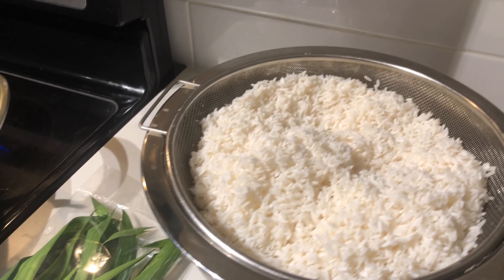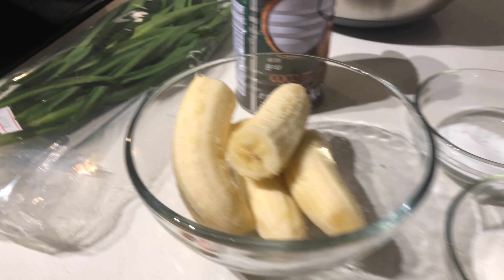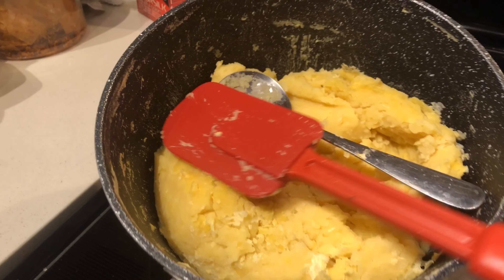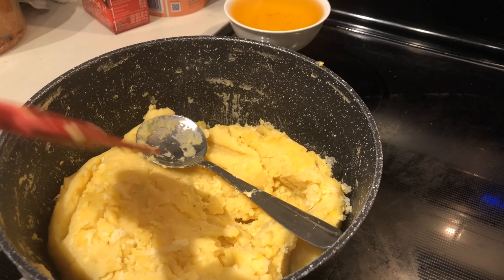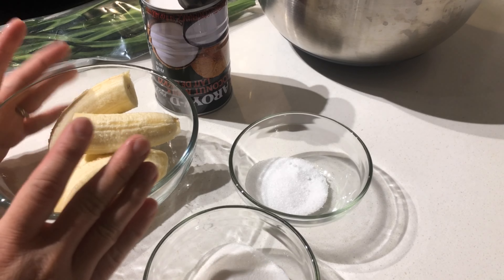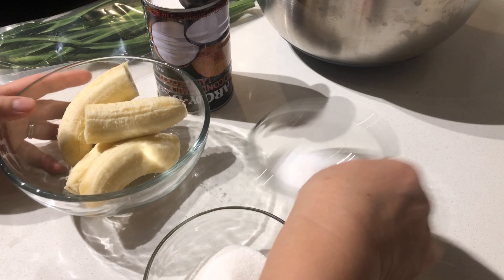Half a bag of glutinous rice — that's about one kilogram. Plus the mung beans that I cooked earlier. I already showed you in the previous video how to make them, so I won't go through it again. Here is the mung bean already cooked.